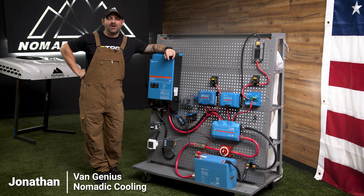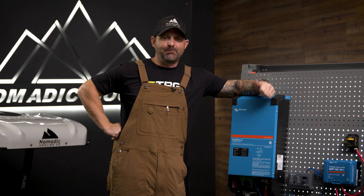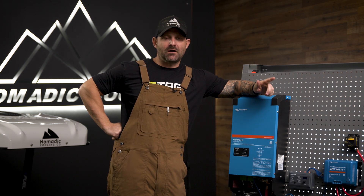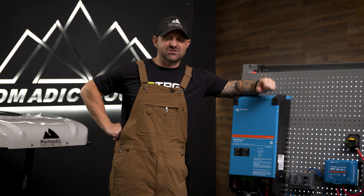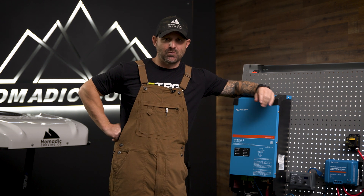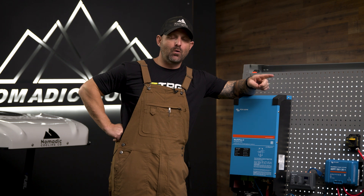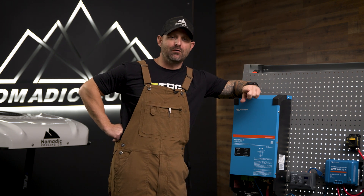Let's take a brief look at the Romer Electrical Package. As components change when things are in stock or out of stock, we do change things around a little bit, but wanted to give a brief introduction of how the entire system works. We're going to start at the AC side of things and walk our way through the system to see how it can apply to your overlanding adventures.